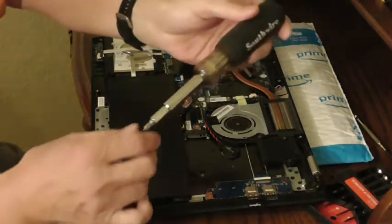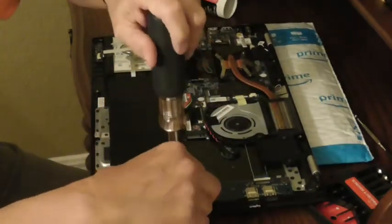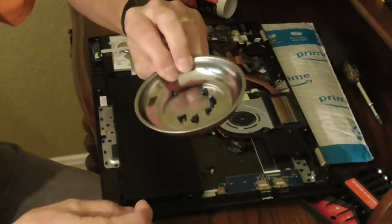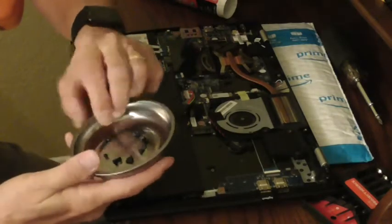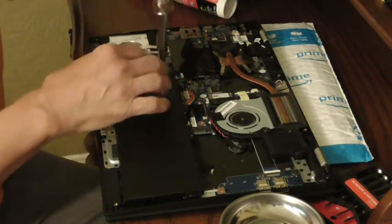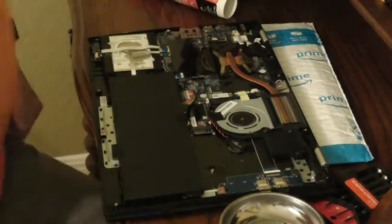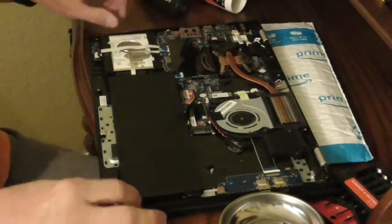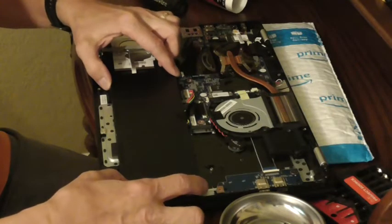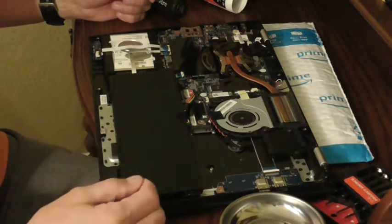I'll use my 10-in-1 screwdriver with the P1 tip — works very well. This little one from Harbor Freight had a sale. By the way, I always like to find a wall outlet or a switch and just touch one of the screws to drain any static electricity on me. Some people actually work with a static-discharge wristband — professionals.